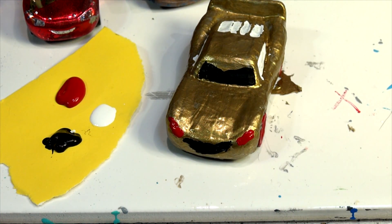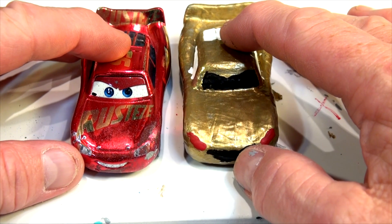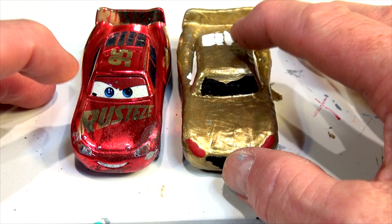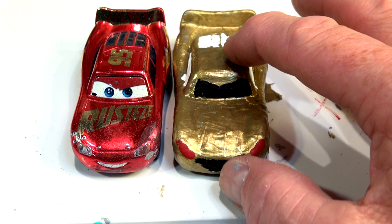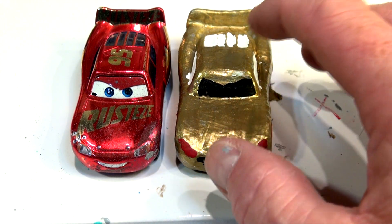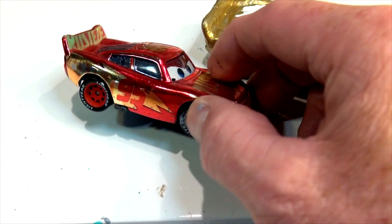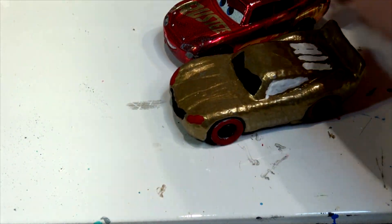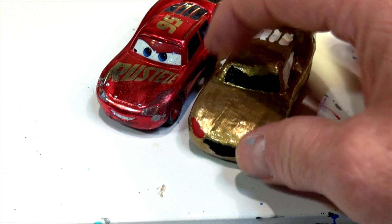I'll come back in a few minutes to put the eyes on when that gets dry so I don't make a mess. It's pretty dry now. The eyes look black and blue, so I'm gonna put white eyes, and maybe green for the irises — I'm not quite sure. Then I'm going to put some red stripes on the side, just like on the original, and 95 in red. It's gonna be the opposite. I'll write Rusteze across the hood in red.